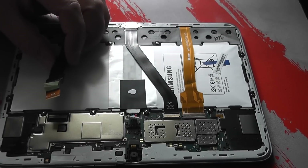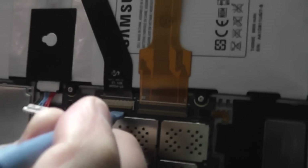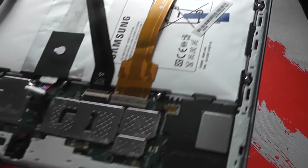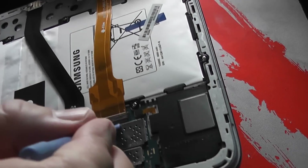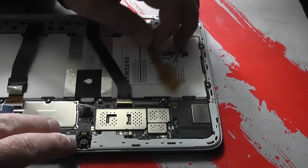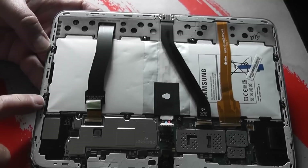You can see the clip that holds the ribbon in. Just get your spudger underneath and lift it up — pull that back. There's another one here; get that underneath and prise it up. Don't go too mad with it or you will break the clip off. Just pull those up and the cable should be released. They don't require a lot of pressure — they just hold the ribbon in. Try not to break these tiny little ribbons.